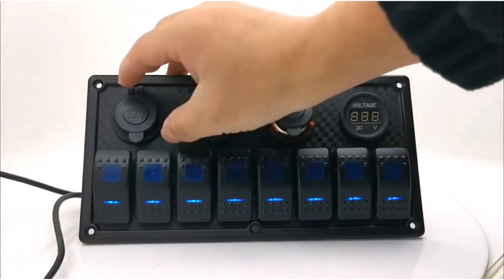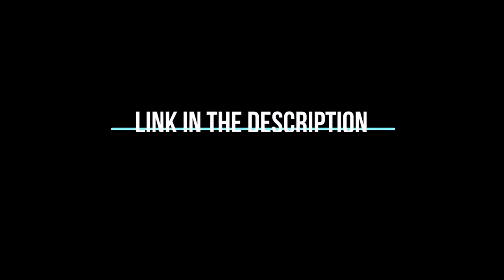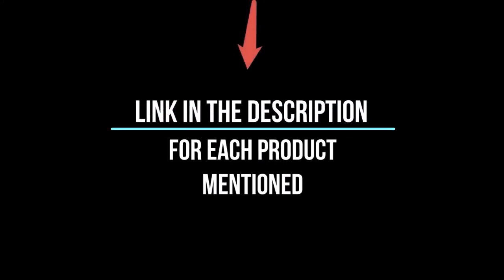Whether you're a seasoned enthusiast or you're new to the game, you're sure to find something that piques your interest. So without further ado, let's jump right in and take a look at the top 5 list.